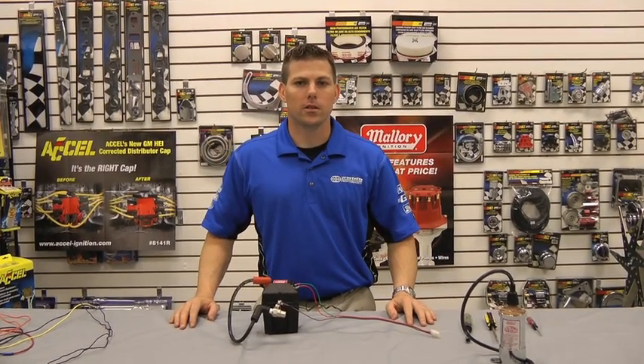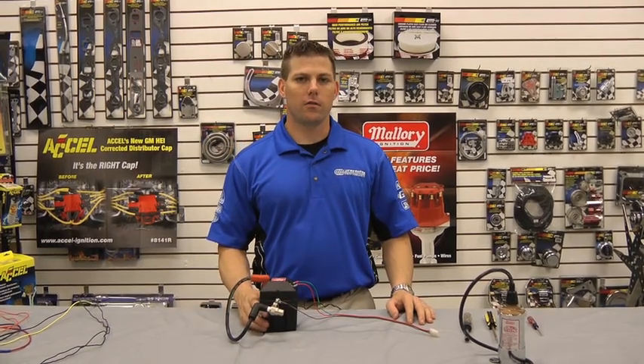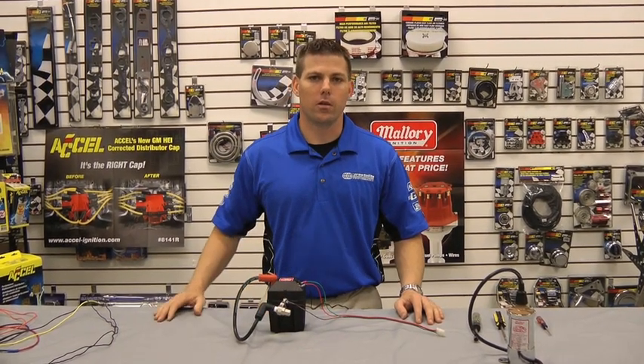Hi, my name is Rick with Mallory Ignition, and today we're going to talk about how to test the spark on a 29-440 ignition coil.